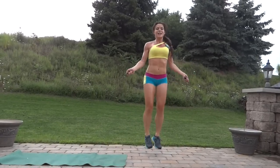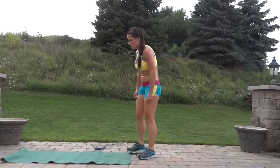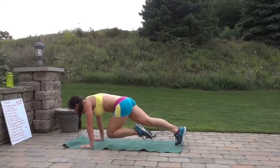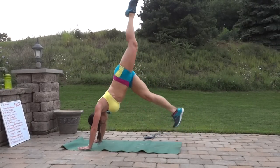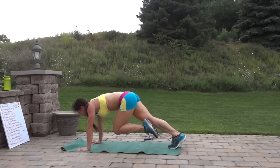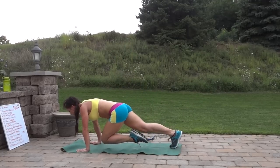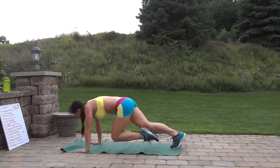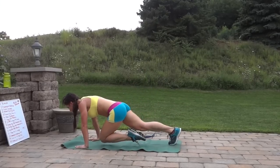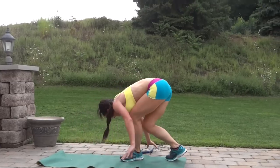If you need to rest, it's okay — just get back into it as soon as you're able to. Try and get a little further every time. Down dog hop, left leg this time: bring it in, up, hop it back. In and hop. Jump rope.